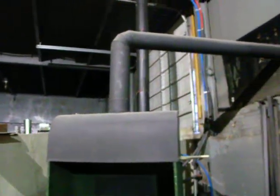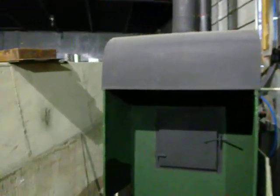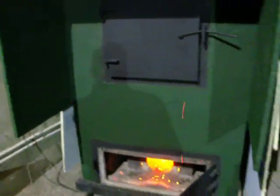That's our hood to get rid of the smoke. This is heating a thousand-gallon tank, and we're heating 10,000 square feet with this heater alone.